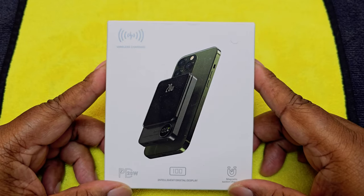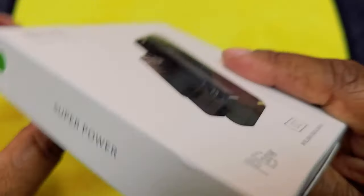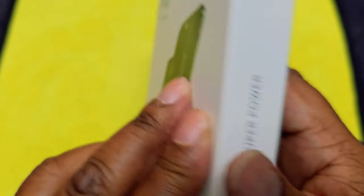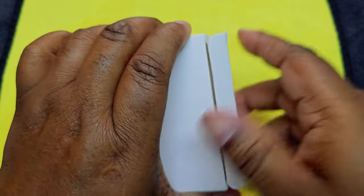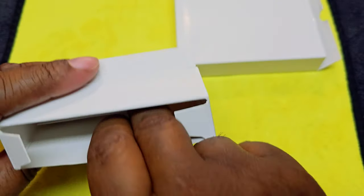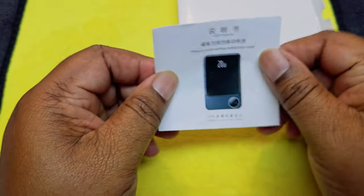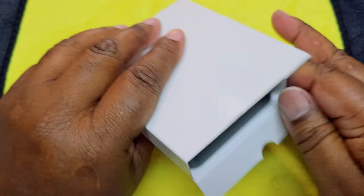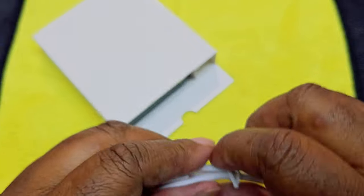Welcome to the eagle eye view. This is how it looks — intelligent digital display, Super Power Bank. There's really no name to it. Let's go ahead and open this up. We do have a book in here, nothing else. We have a USB-C to USB-A to USB-C cable.